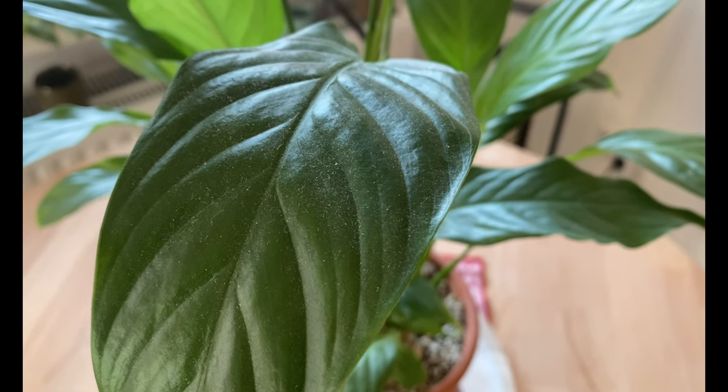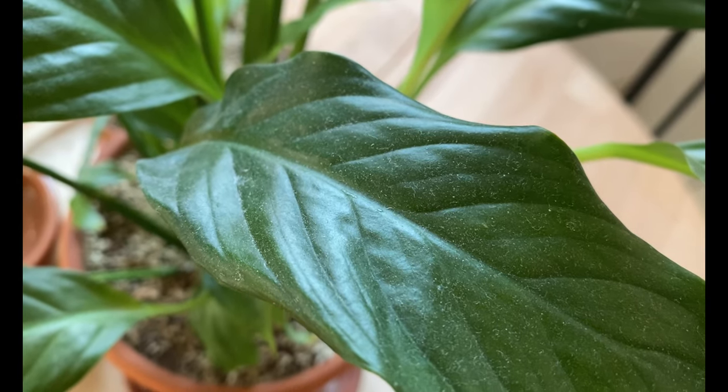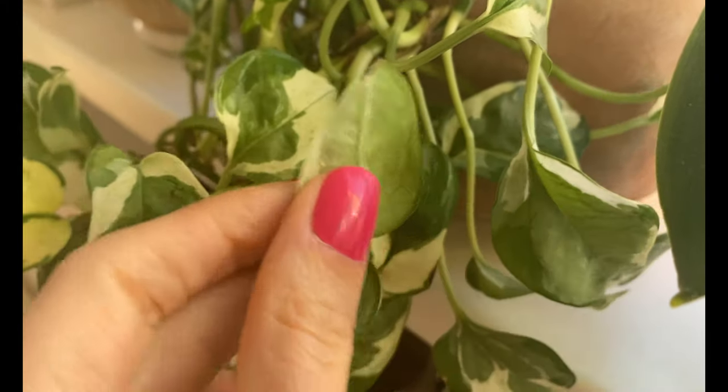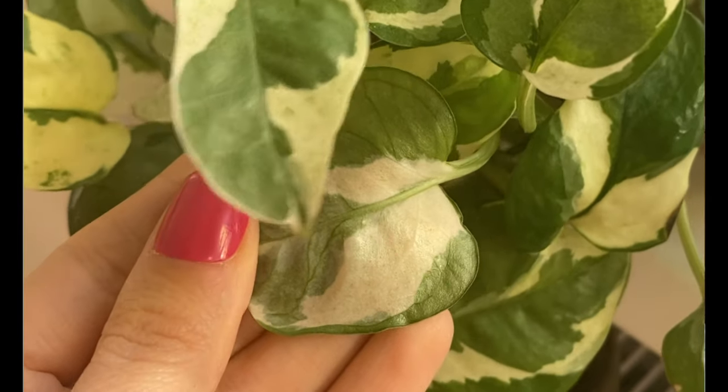Number three: I clean all my plants. During winter, because we can't open our windows as often, we lack air circulation, which causes lots of dust to accumulate on the leaves and stems. The time before spring is great for cleaning the leaves on the top and bottom, and also the stems. I also check for any pests hiding underneath the leaves or on the stems so I can prevent any infestation during the growing season.